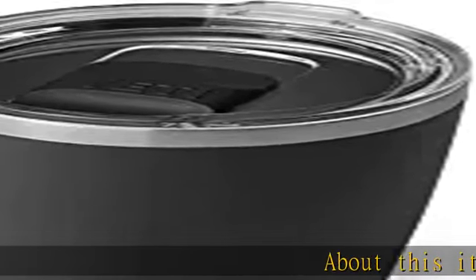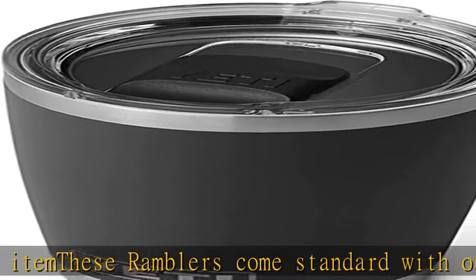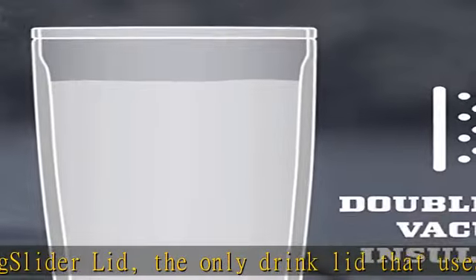About this item: these Ramblers come standard with our Yeti MagSlider lid, the only drink lid that uses the power of magnets to keep your water, beer, or favorite drink on lock. Our Ramblers are BPA free, dishwasher safe, and have a no-sweat design to make sure your hands stay dry.